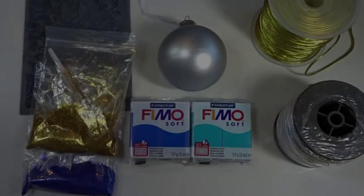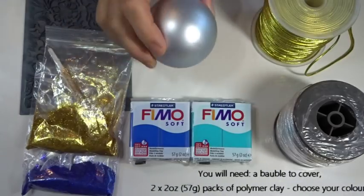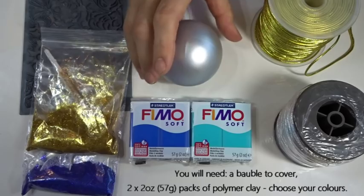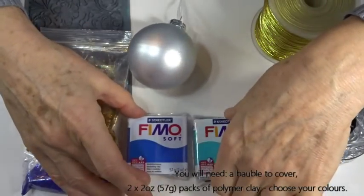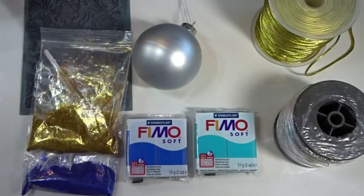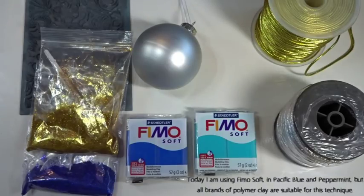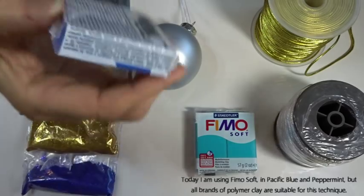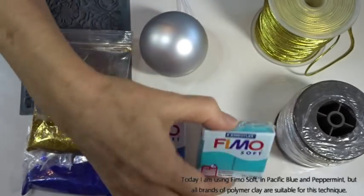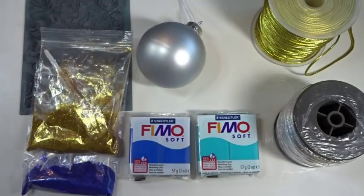For today's tutorial we're going to cover a glass bauble — this is the sort I'm going to be using. I'm going to use whole packs of clay: this will give me more than enough for one bauble, but it's easier to use larger amounts. In fact this gives me enough for two baubles. This is the Pacific Blue and this is the Peppermint — I'm using Fimo Soft today. All brands of clay will work equally well, just choose whatever colour scheme you want.